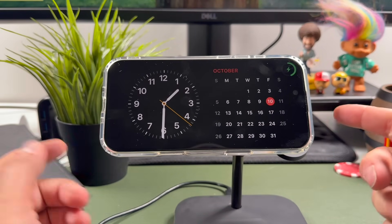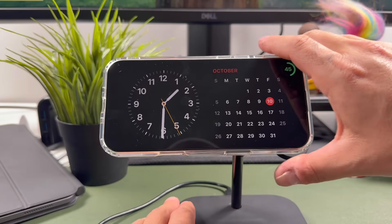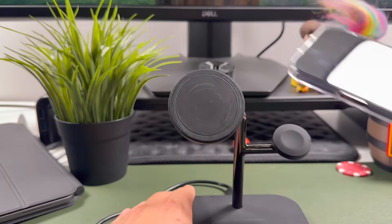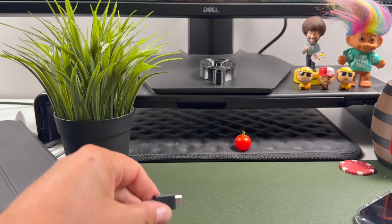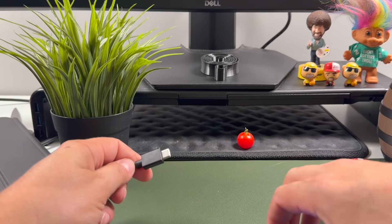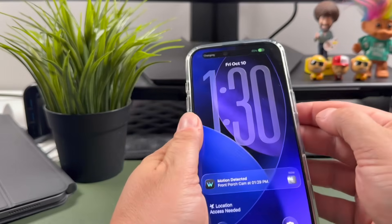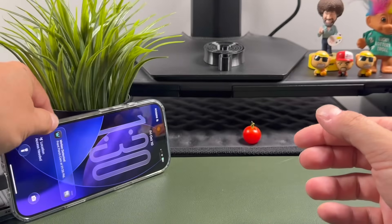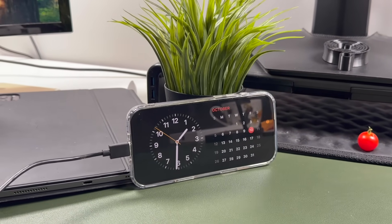Once it's turned on and you place it on any MagSafe charger — this is a wireless MagSafe charging stand — it'll start charging like this. If you don't have a MagSafe or any wireless charging stand, it still works the same way with a USB-C or Lightning cable. Just plug it in, it'll start charging, you should see the charging icon at the top, and you can lay it down on a desk. Standby is now enabled as well.